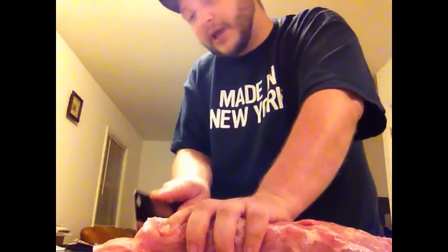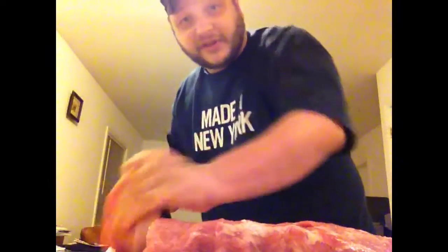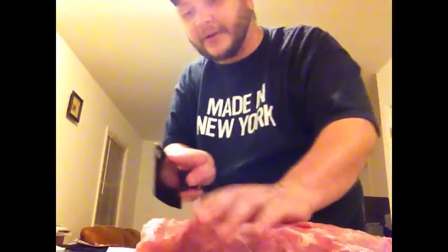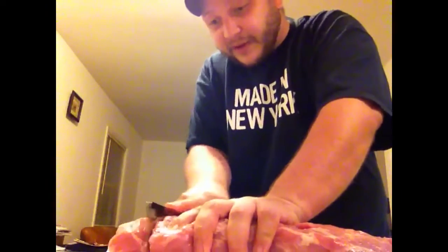I'll break them into packages later. Generally I'll put two or so in a pack — for one person it's really easy to just take two pork chops out and make them for dinner. Obviously, whatever size packages work for you and your family, that's what you do.